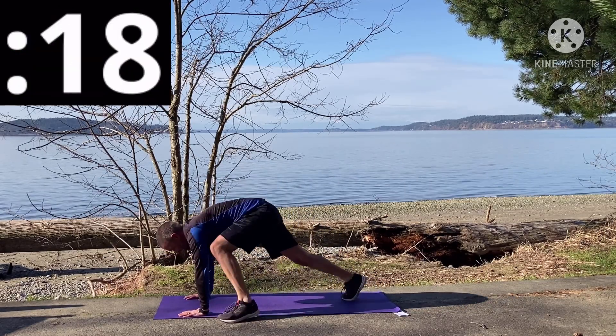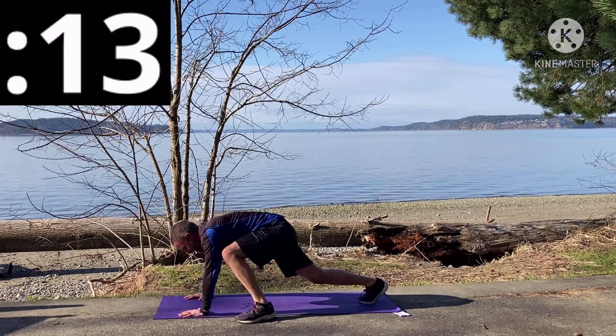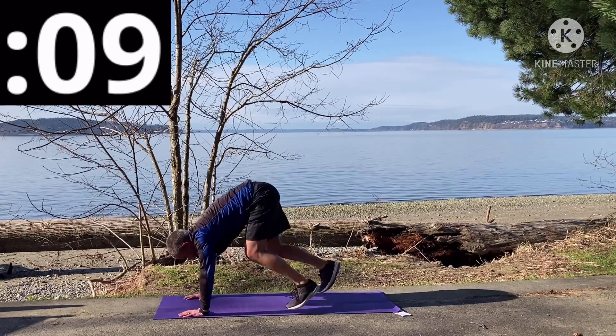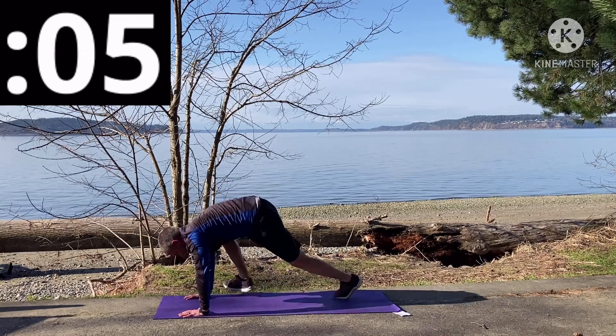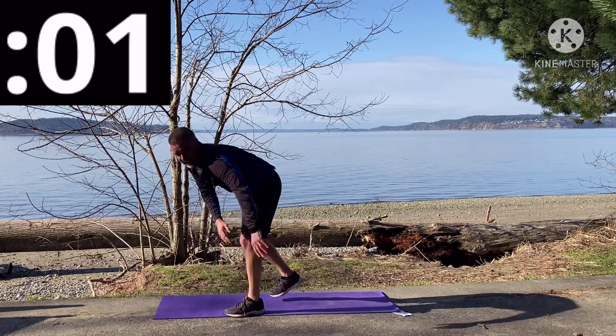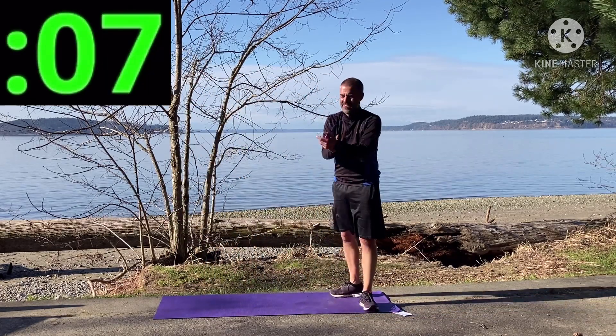Make this the best set you've done yet — finish as strong or stronger than you started. Stay with it — five seconds. And that's 20 seconds! Oh my goodness — burpees, last set of burpees!